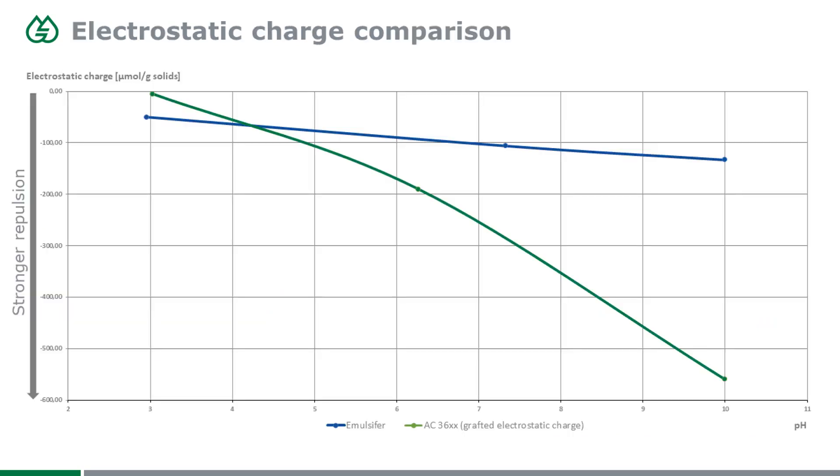In the next slide, we'll see a measurement to get an idea of how much more repulsion force we're having. The blue curve shows an emulsifier-stabilized acrylic, and the green curve is an AC3600 series product. On the X-axis is the pH value. It's quite common that waterborne acrylics get more stable with higher pH — the blue curve goes down, meaning higher negative charge and stronger repulsion. The lower the curve, the higher the repulsion force.